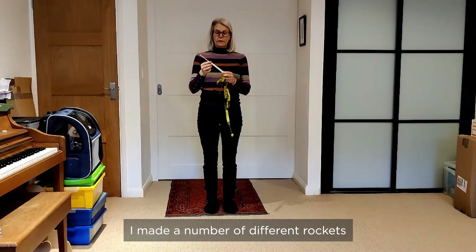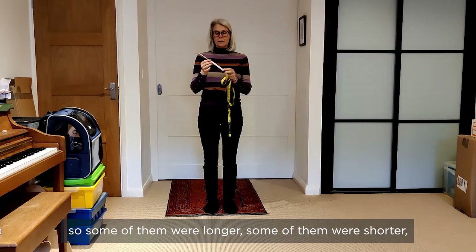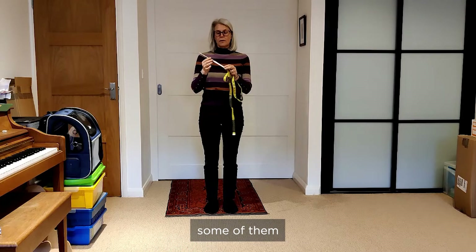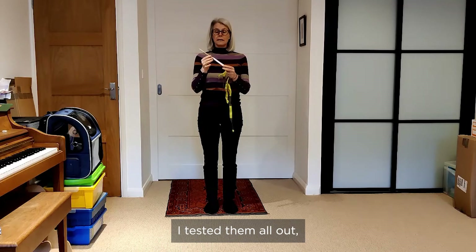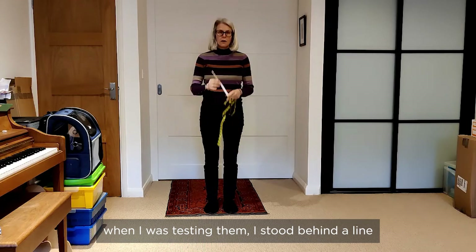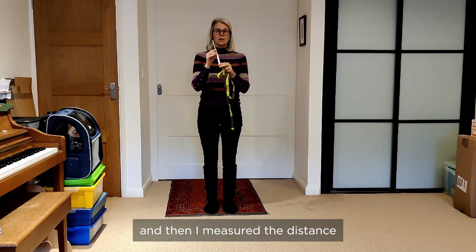I made a number of different rockets using different sized paper. Some of them were longer, some were shorter, some I rolled more tightly so they were a tighter fit on the straw and some were looser. I tested them all out. When testing them I stood behind a line, blew as hard as I could, and then measured the distance.